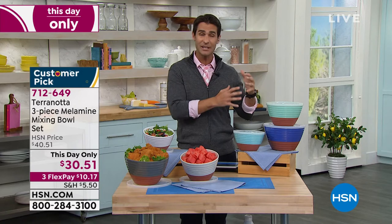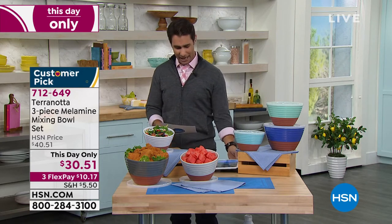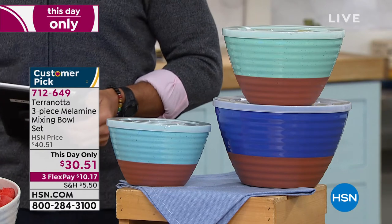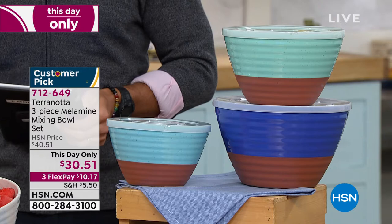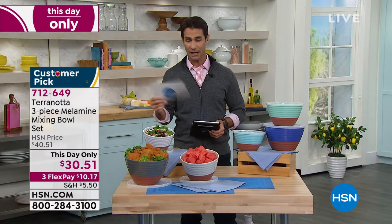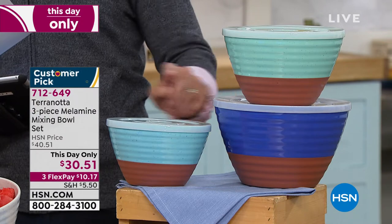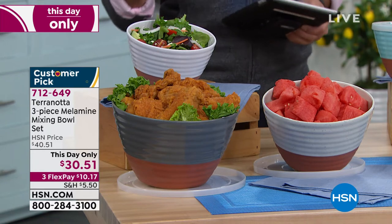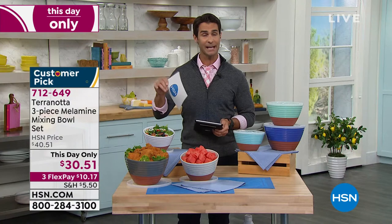These are great mixing bowls — maybe you're mixing up your salad or using it as a fruit bowl. They also nest, so when it comes to storage, it takes up far less space. They all have their lids. You are getting the two-quart bowl, the three-quart bowl, and the four-quart bowl, all with the lids, today for $30.51. This is a this-day-only price. $30.51 for all three of these. All you have to do is choose your color. We have the blue and the gray. Stan, how many do we have of these?